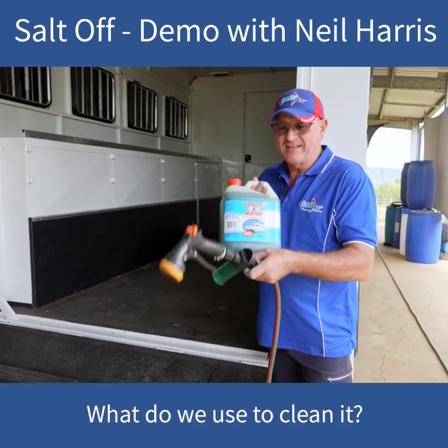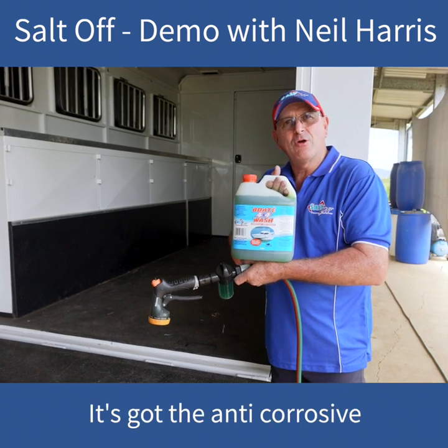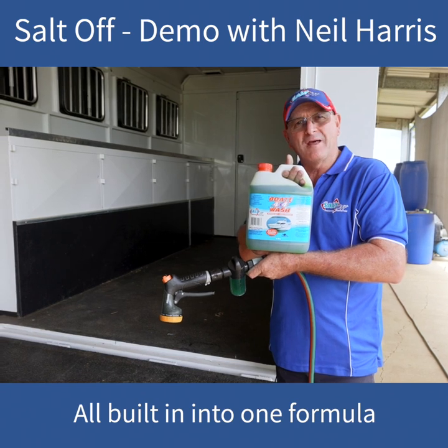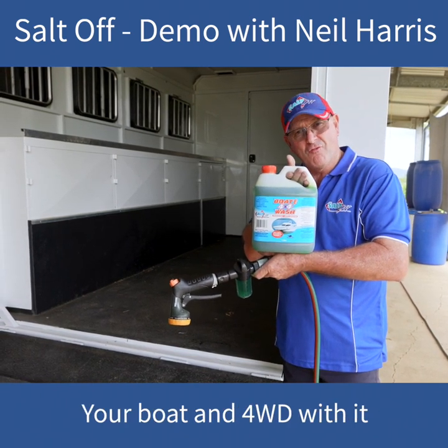So what do we use to clean it? Our Saltoff Boat and 4x4 Wash. It's got the anti-corrosive, it's got the metal protectants, it's got the cleaning agents, all built into the one formula. So it's a brilliant all-round product — you don't just have to wash your boat and your four-wheel drive with it.